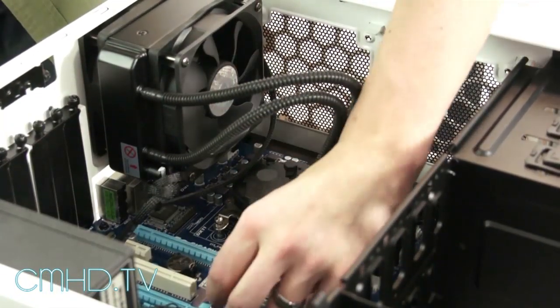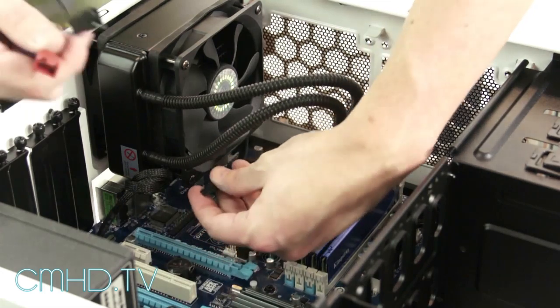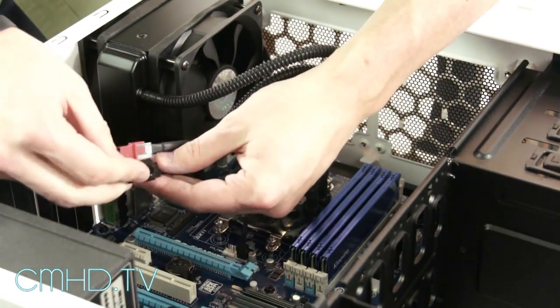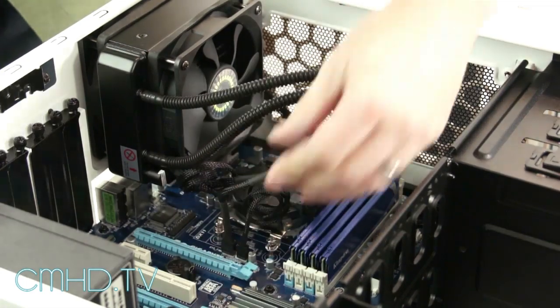Once you have the radiator installed, plug the pump into the CPU fan header. Attach the fans to the PWM splitter that's included with your Sidon, and plug that into your system fan header. You're good to go.